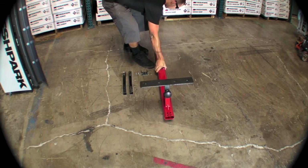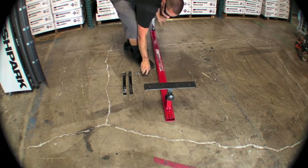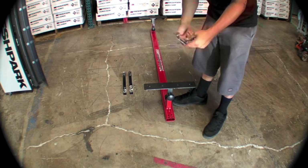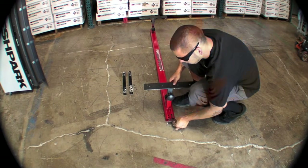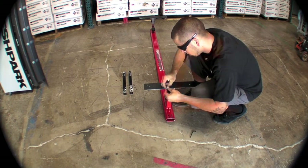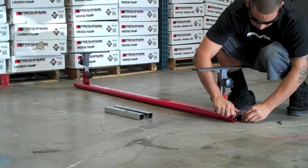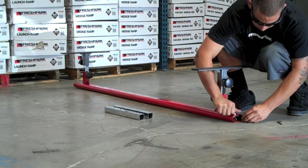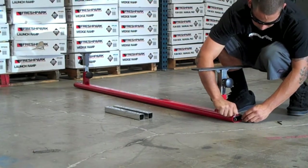Next we will go to the other end of the grind rail. We will pick up our spare hinge and two remaining allen key bolts. Slide the hinge into the end of the grind rail, aligning the four open holes at the base of the grind rail. Take your two allen key screws and put them in the end side of the grind rail.